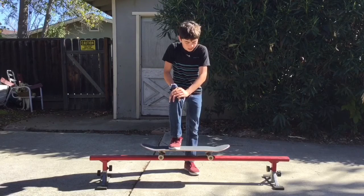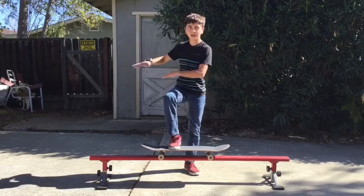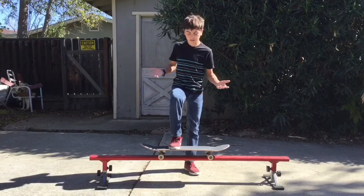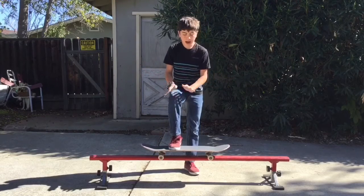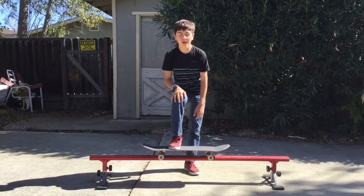Hello viewers, so today I'm gonna do board slide shove-it out. It's like a French shove motion — I think they just call it shove-it out. I practiced a little bit and I've gotten kind of close, so might as well just learn it for you guys.